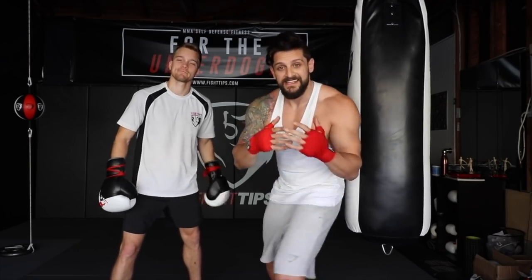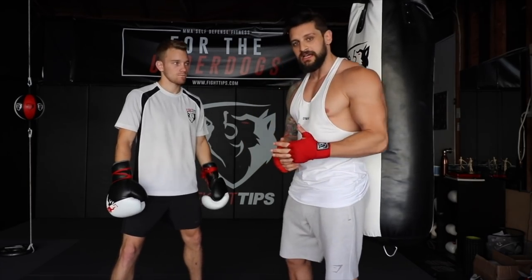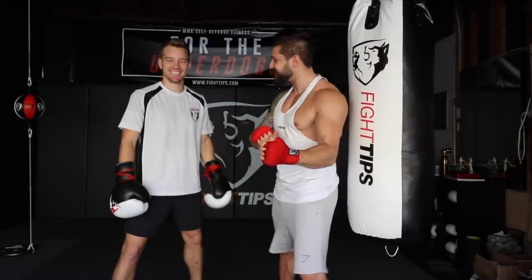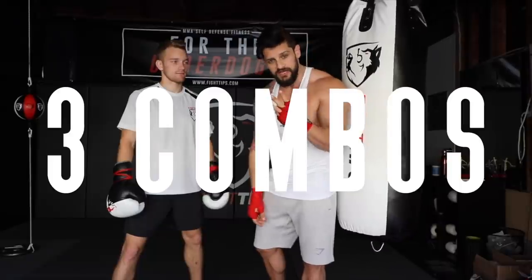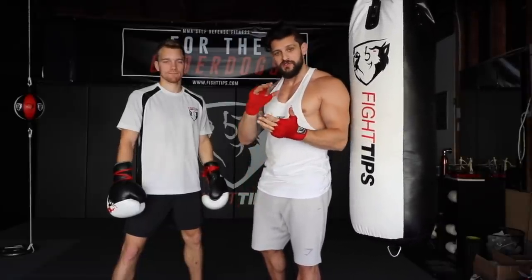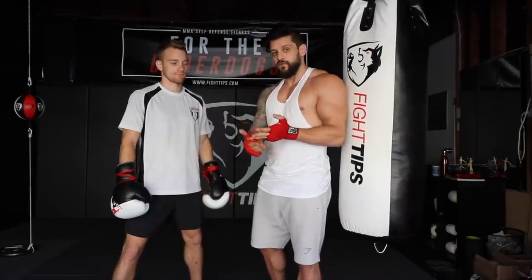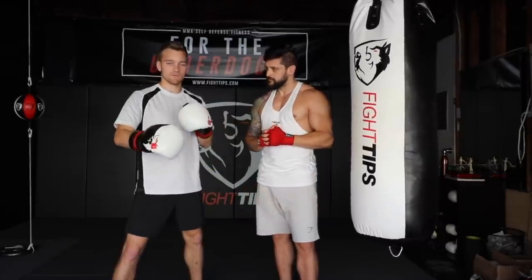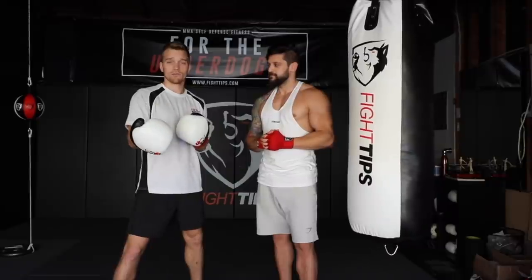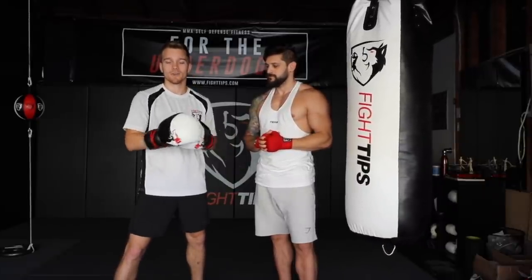Today what we're going to be focusing on is heavy bag drills. Because a lot of people have these in their gyms, they're easy to come by, but a lot of people get a little bit scared by them or end up trying to be a bit Mayweather-y, throwing 800 punches in 30 seconds. Shane's going to take you through three solid combinations on the heavy bag for conditioning, improving power transfer, and footwork. So I want to go over the basics and then cover more advanced stuff — whether you've never thrown a punch before or you're more experienced, hopefully I can share something that benefits your training.